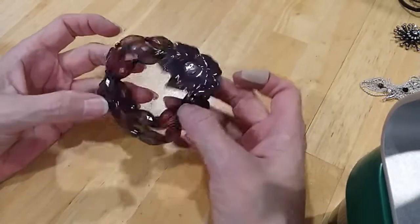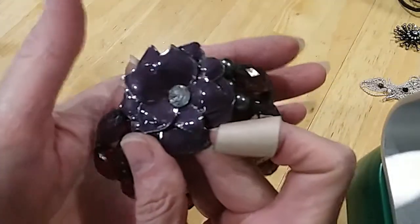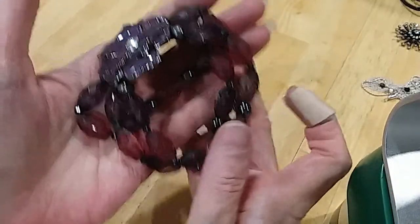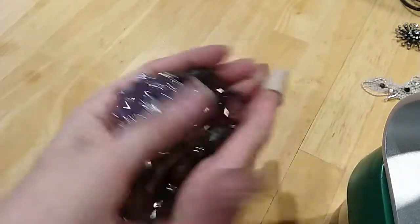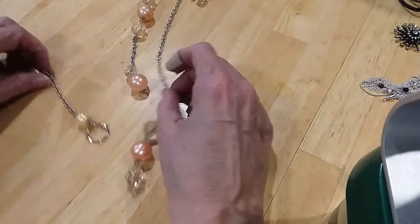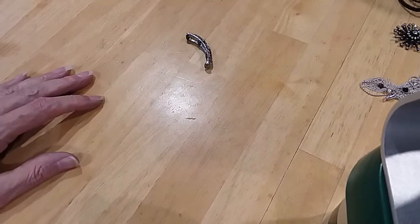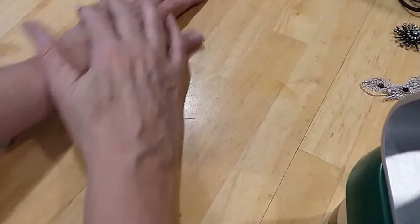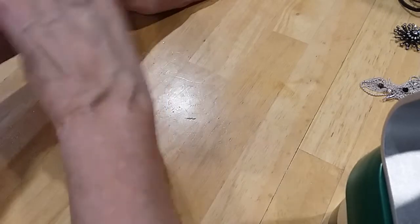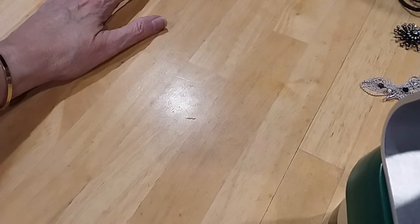This needs washing — it's a nice bracelet, just needs cleaning. It's enameled with the little cranberry-colored beads. Set that aside and wash it. Here's another broken necklace — that's going in the hobby lot. And another broken piece going in the hobby lot. We are going to finish this stuff tomorrow — thank you guys for watching, and we'll be back to show the rest of it later. So stay tuned.